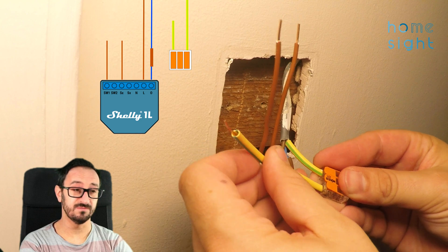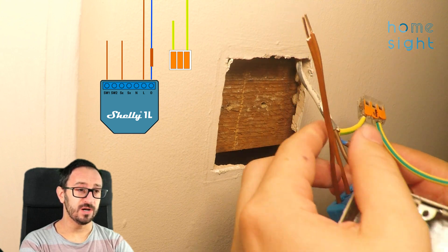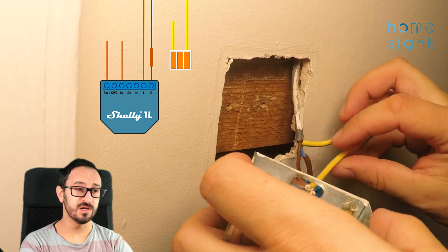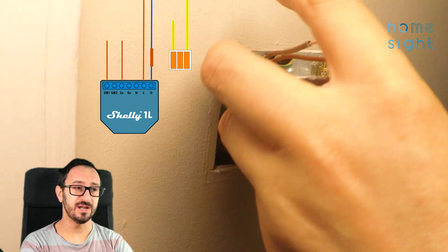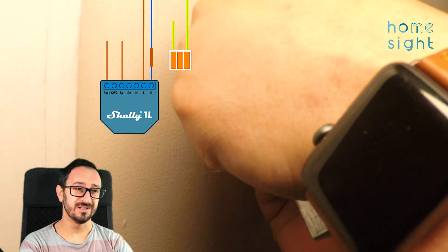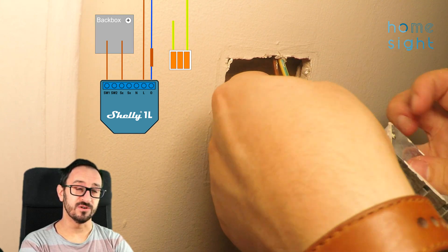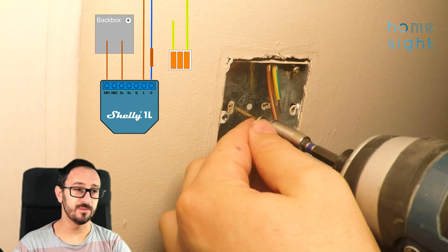You could use all sorts of different terminal blocks — screw ones, scotch blocks are pretty good, but I do like these WAGO ones. Now I'm going to pass all of this cabling and the Shelly 1L up into the wall cavity. These three wires — the two switch wires and the earth — are going to come back into the back box. I'm not worried about heat dissipation here because there's plenty of airflow within the wall cavity, but if you were trying to pass this in where there's lots of insulation I would be more concerned and would monitor the temperature closely.